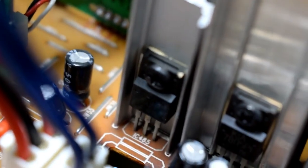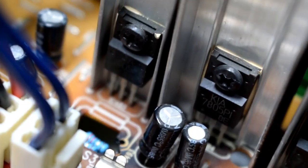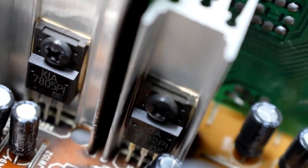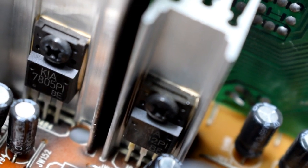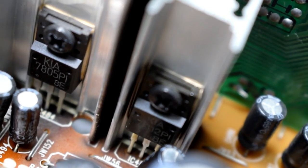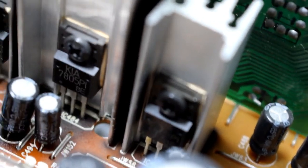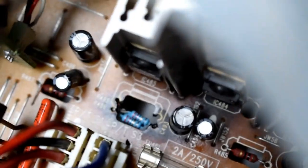The left one is also a 7805 — you can't really see it very clearly there. And the other one is a 7812, which is a 12-volt linear voltage regulator. So you have these power resistors.